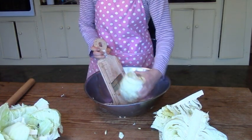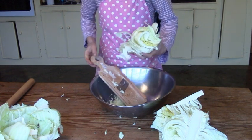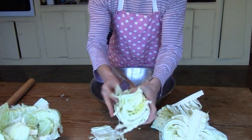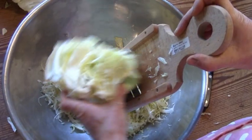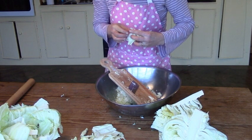I have a special cabbage grater which my mum gave to me and I can shred the cabbage with ease. The cabbage head is not very tight so I have to keep pushing it together while I grate. It is very sharp.